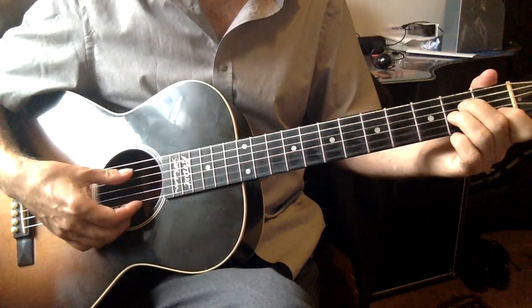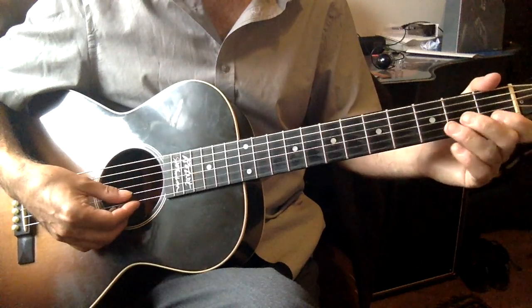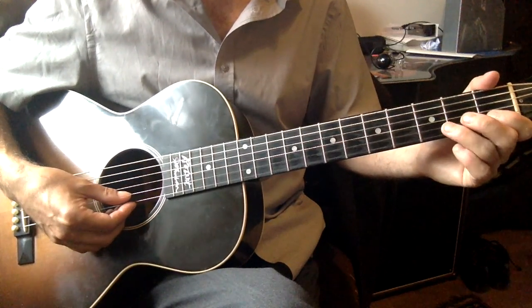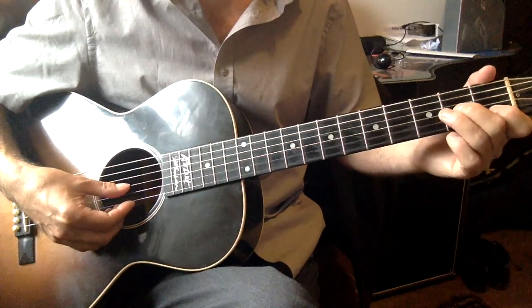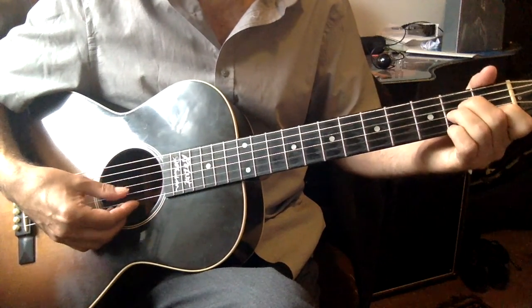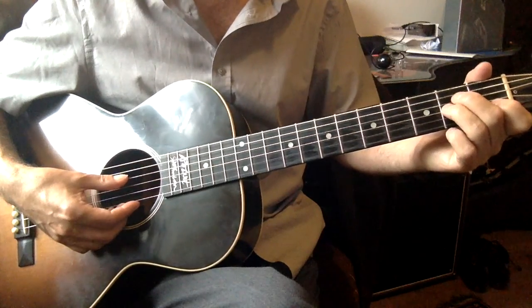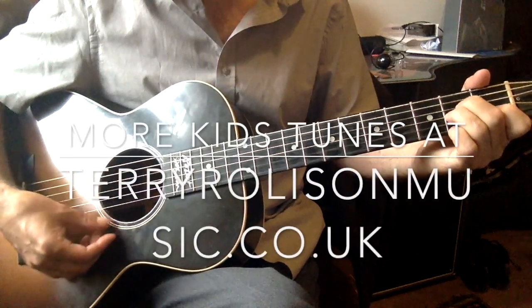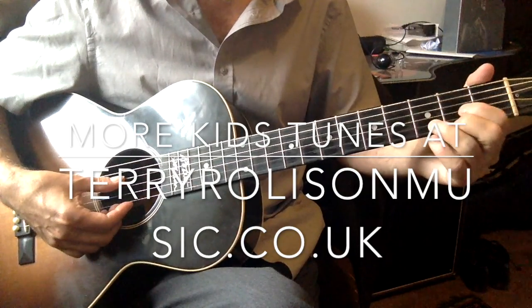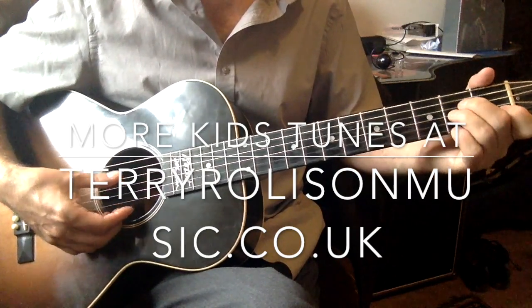So that's a great little four-chord song. The tune is very easy to play — I've done it in classes with young children, and some of them have played the tune and some of them have played the chords, and we've made a little band out of it. Hope you get some fun out of that. I'm going to put some more pop tunes up on the website as well. Thank you very much.